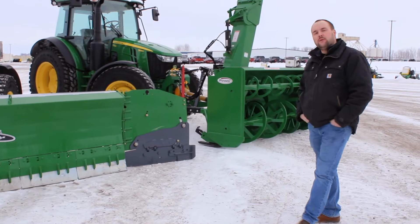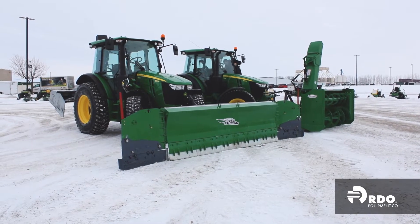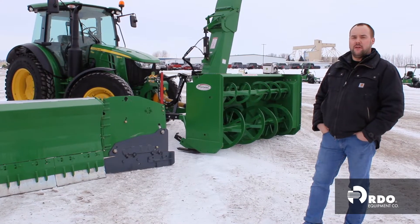Behind me I have two 5125R machines. They both have two different attachments in the front. I want to run around them and explain to you what we have here.